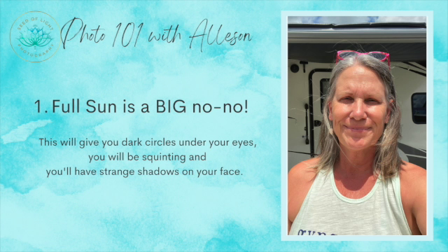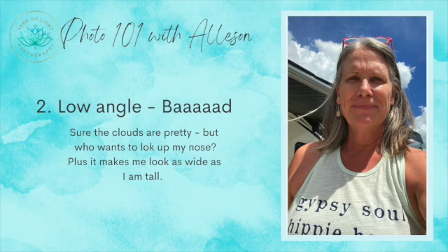I wanted to share some do's and don'ts for taking selfies. First: full sun — big no-no. Do not shoot in full sun. You can see why — it leaves ugly shadows under the eyes, brings out every wrinkle or crease on your face, and it just looks flat-out harsh.